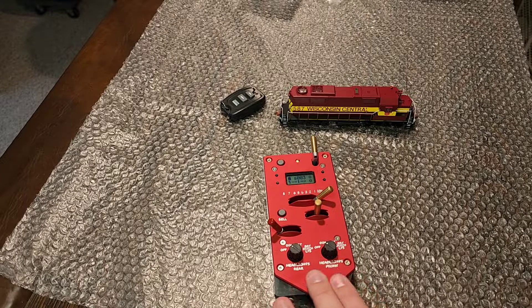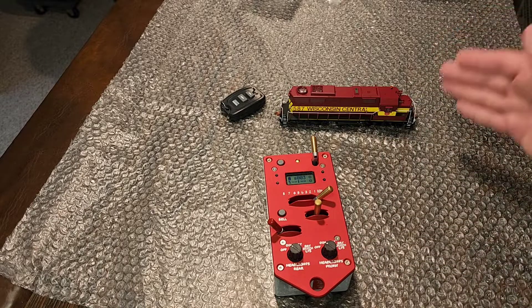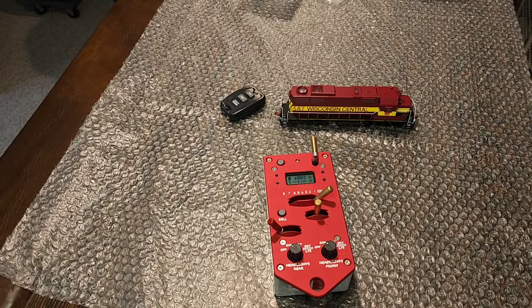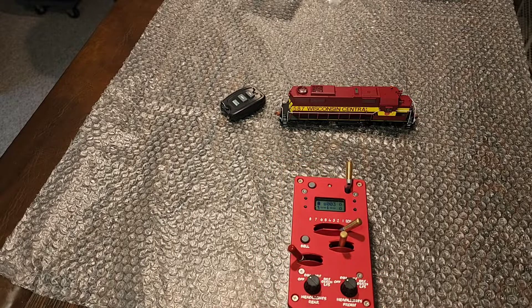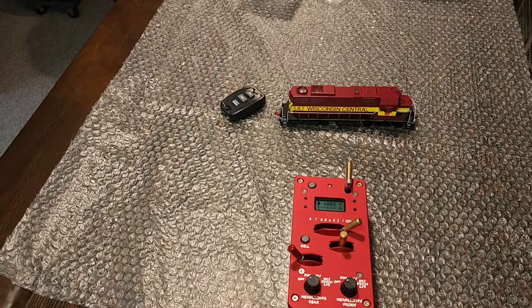This is the latest and greatest, all the updated programming, which we will get into. But this is kind of a back-to-basics protothrottle experience. This locomotive has been programmed to the road number, nothing else. So we're going to go over programming the throttle, programming the locomotive, and making them work together so you get the best experience and bang for your buck. To start off this episode, we're basically just going to clear this protothrottle of all the programming and run this thing basically like they were both out of the box.